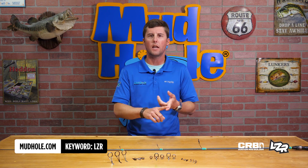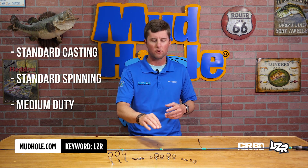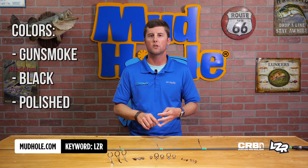These are going to come in standard casting, standard spinning, and we've also got a medium duty as well. You'll see here we've got some single foots, two kinds of tip tops — the light duty and the medium duties — and they're going to come in gunsmoke black and polished.